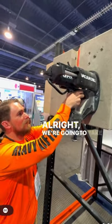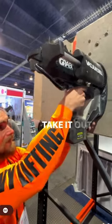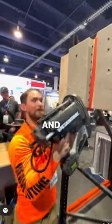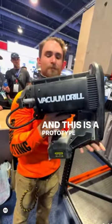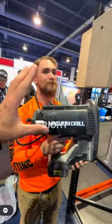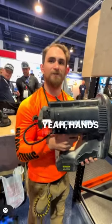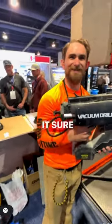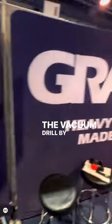All right, we're going to take it off now, take it out. And this is a prototype by Grabo, and it will stick the drill right to the wall. You're hands-free — it makes life a lot easier. It sure does. The back drill by Grabo.